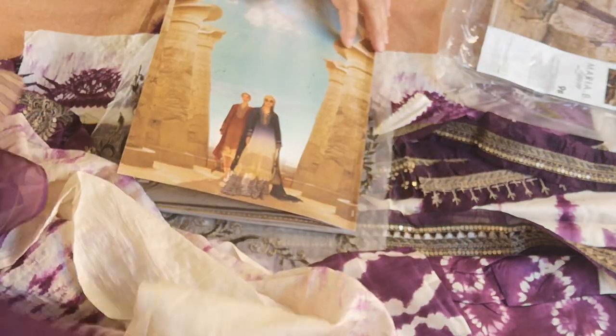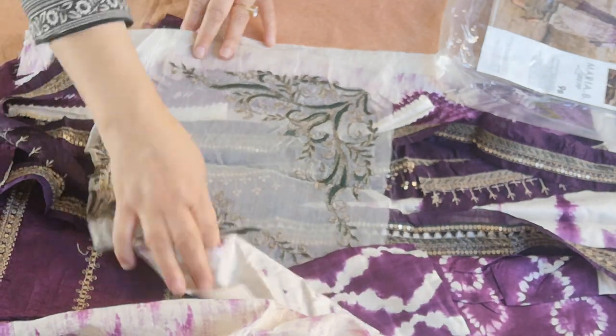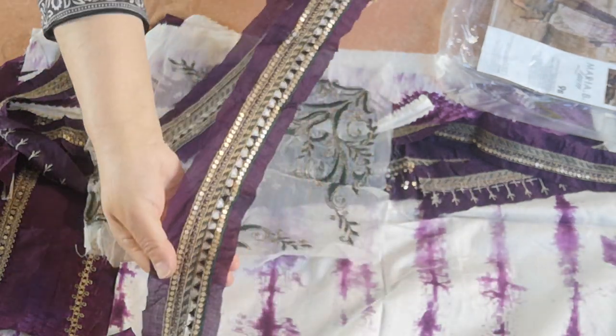But it doesn't come with the trimming that's been applied. All the rest of the trims are supplied with the suit, and it's an unusual, nice, elegant type of slightly different design.